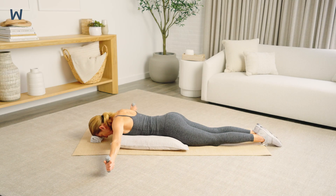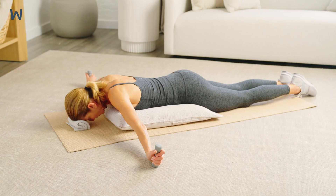Exhale as you lift both arms. Inhale as you return your arms to the starting position.